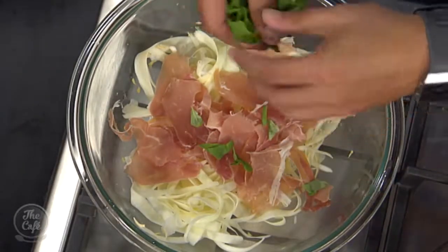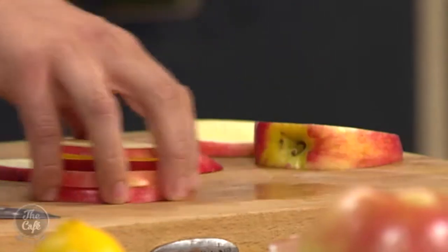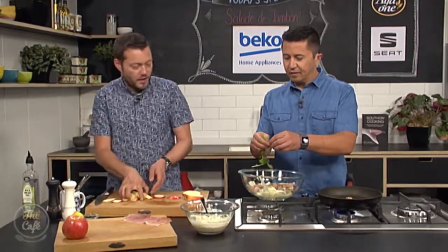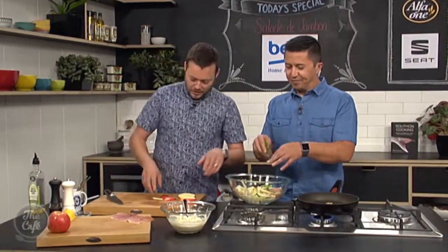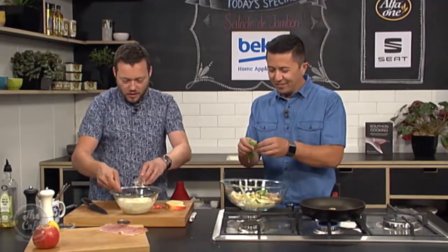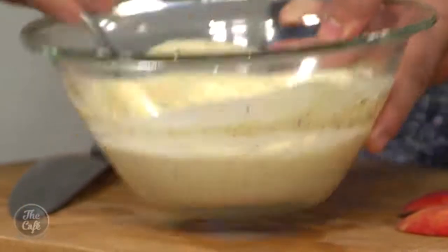I'm going to get some apple and slice it nicely around the core. It's nice and juicy. You can use red or green apples — greens are more acidic and crunchy, reds are a little sweeter. Just nice little matchsticks, not too fine so there's texture. A little bit of vinegar goes into the dressing as well — that gives a kick and loosens the dressing so it's not too thick and stodgy.